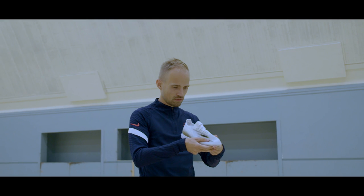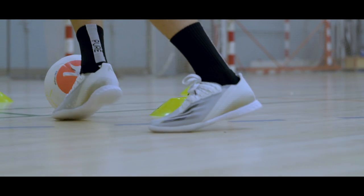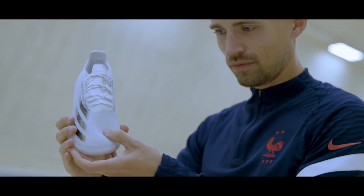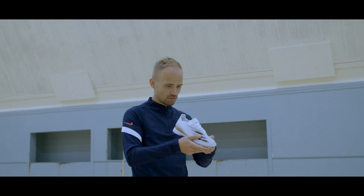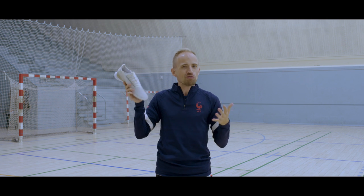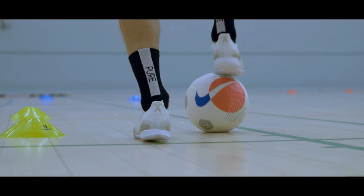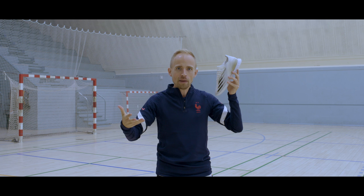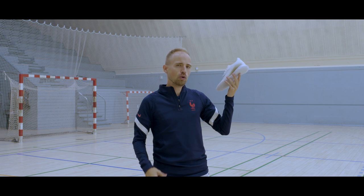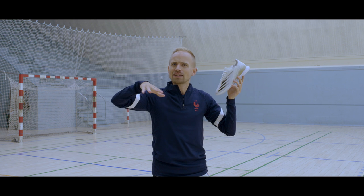At number five we have the Adidas X-Ghosto.1 IC, which is probably the closest thing you can get to having an actual outdoor FG boot for the indoor courts. Adidas have more or less taken the upper from the FG boot one-to-one and put it on a Lightstrike foam outsole, with the slightly more padded heel from the X-Ghosto.2. It feels a lot like a football boot — super light, with a really close and sharp sensation on the ball. Is it the most stable indoor shoe? No, definitely not. But if you just want to take your boots inside and keep playing with the same sensation, these are probably the closest you'll get.